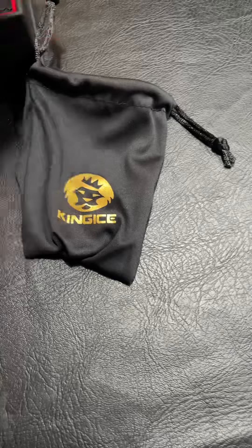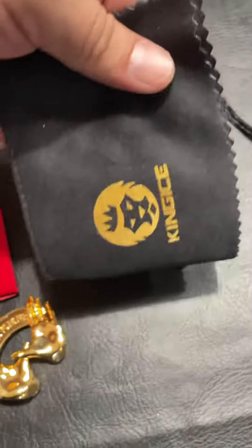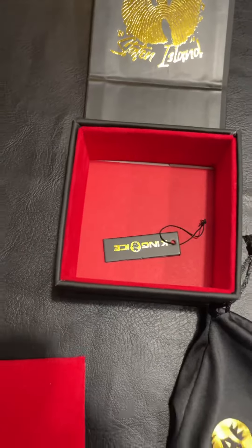Comes with a scratch bag and a polishing thing. That's really it.